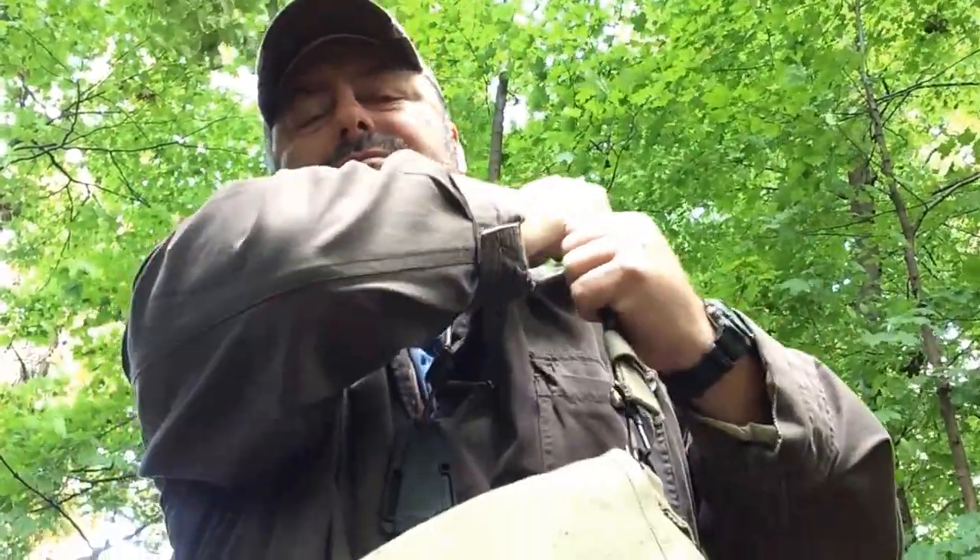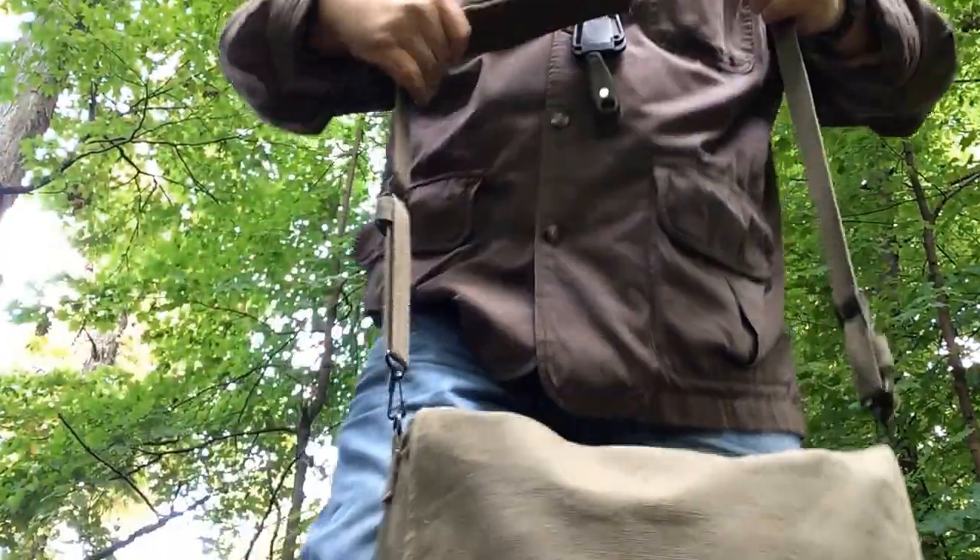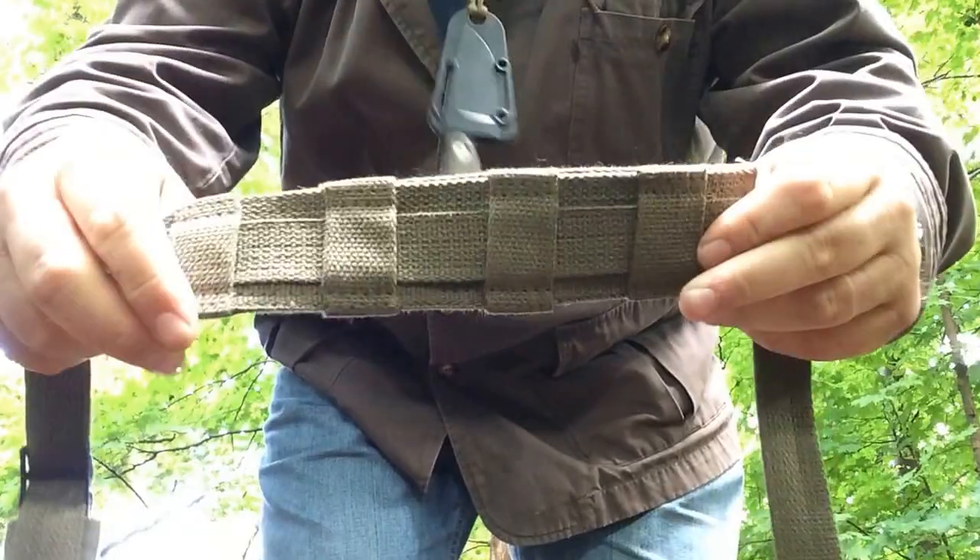It also has a shoulder pad — I can swing that around here for you. It's not much, but it's enough. It's comfortable. Nothing real fancy, but for what it is, it works great.